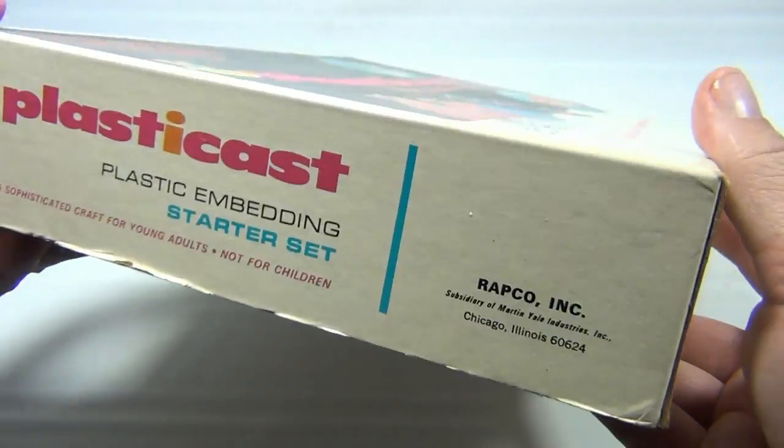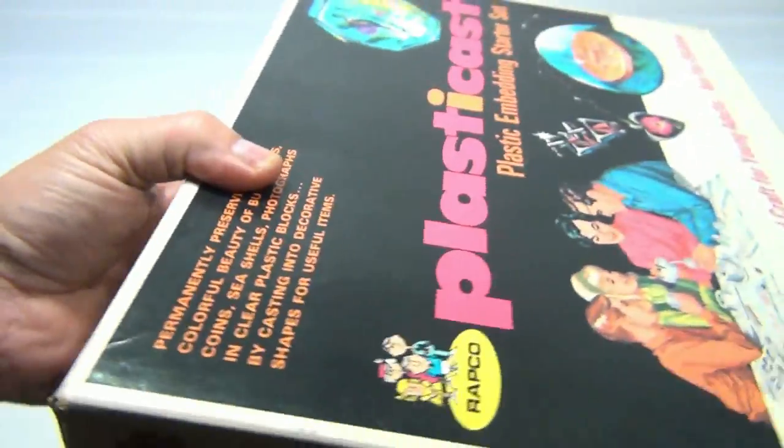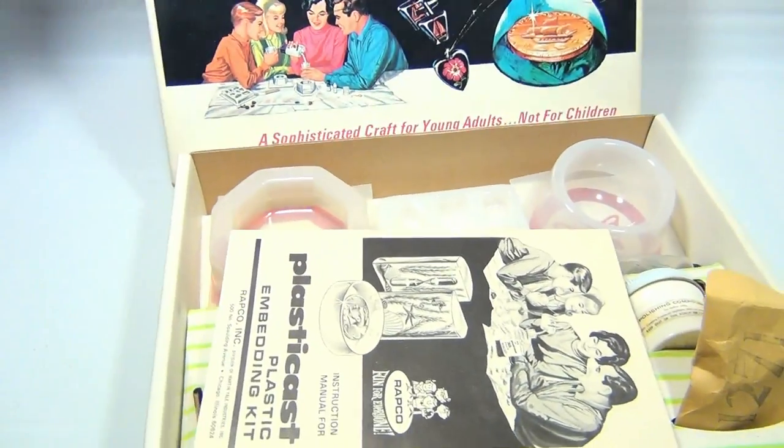The rest of the box is pretty much the same — Wrapgo ink there and it's a duplicate. There's nothing on the back. So let's open it up, because that's what we want to see, right? All the cool stuff inside.